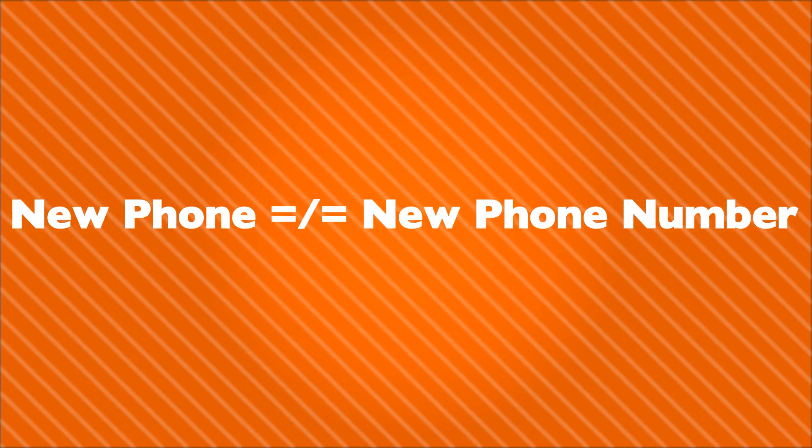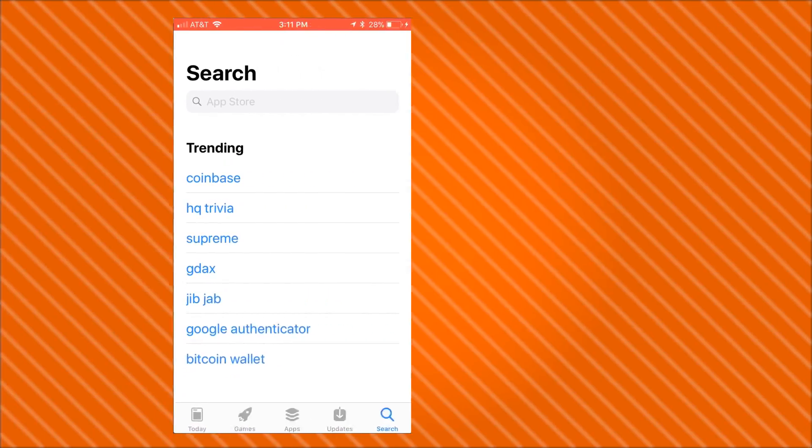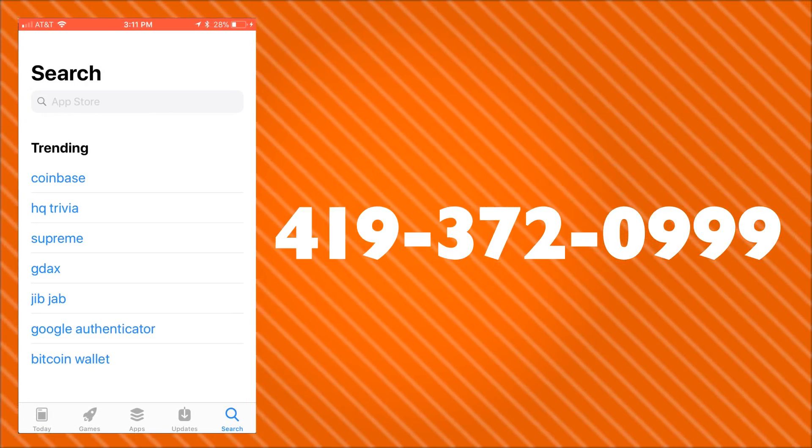Luckily, with BGSU and Duo, resetting your BGSU two-step authentication is as simple as a few clicks. It's important to stress that this will only work for new phones, not new phone numbers. If you do end up getting a new phone number with your new phone, you can call our IT Help Desk at 419-372-0999.